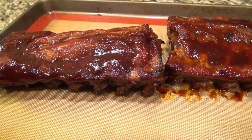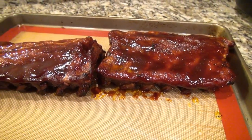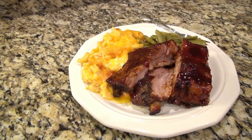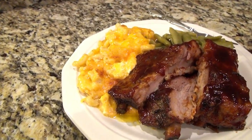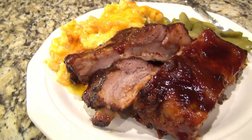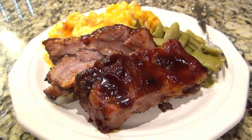They are done and they turned out amazing! I served them with baked mac and cheese and green beans — I'll have the baked mac and cheese video linked below in case you're interested. This was a good dinner right here. I really hope you enjoyed it and I will see you in the next one.